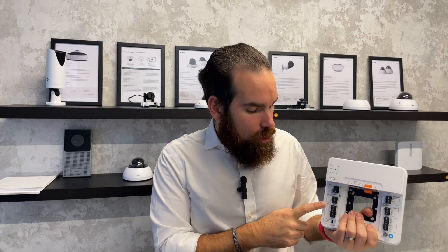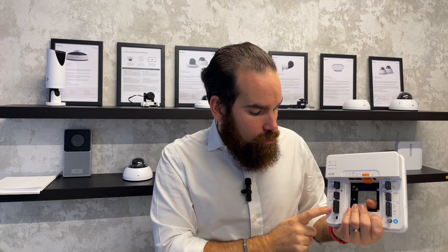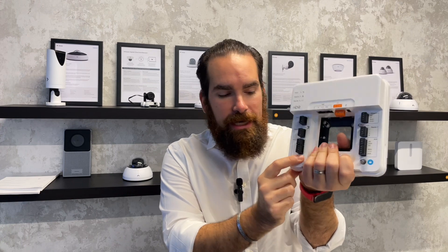You then have the regular normally open and normally closed terminal blocks for the lock. This unit can actually supply the lock with power via the PoE you give it, two REX terminals plus one for DPI. Here on the bottom you have the selector if you want to run the locks wet.